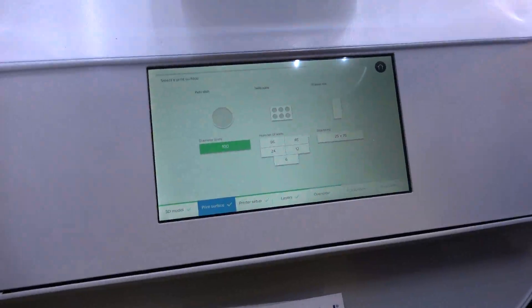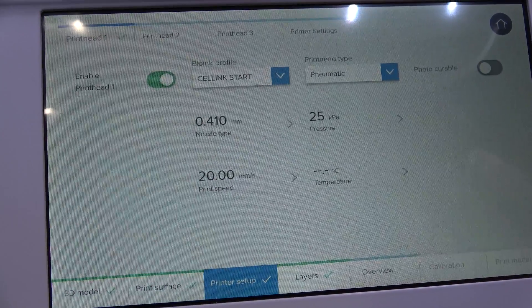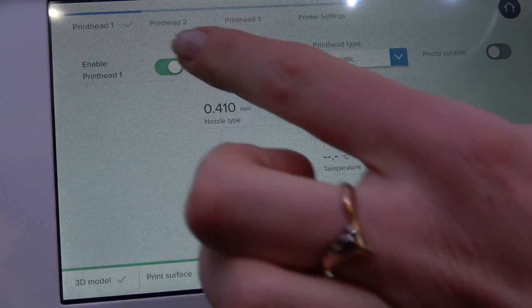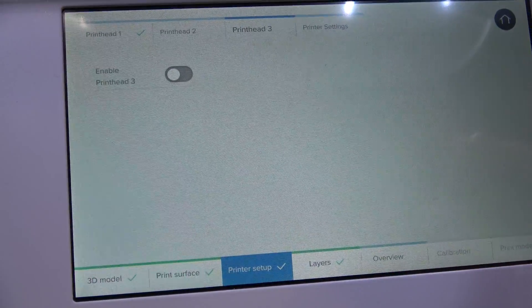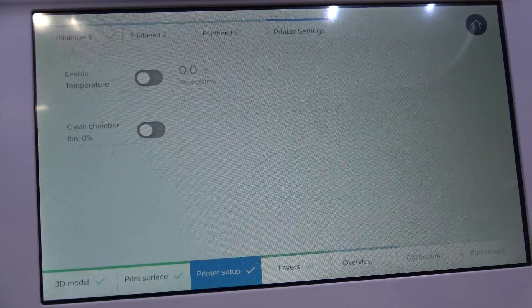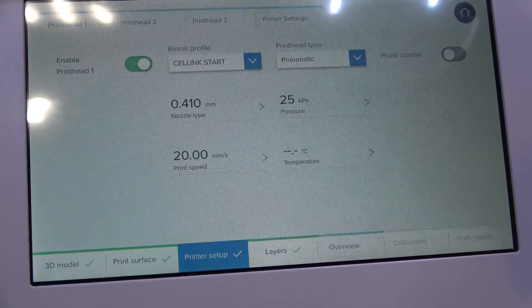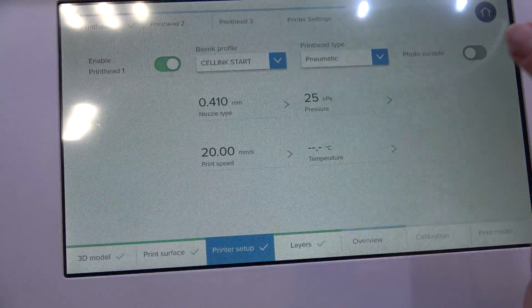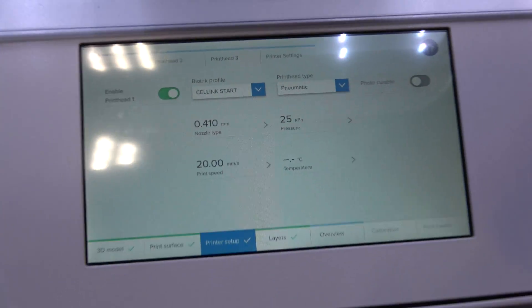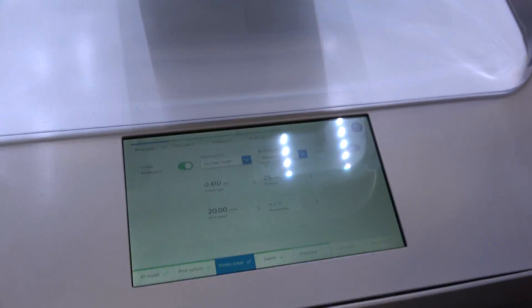The next step is your printer setup. Here you will choose which print head you want to enable. You have three different print heads and also the print surface or print bed. We can choose to print with only one print head. The material we have in the cartridge is preset, so all the settings are already in there.